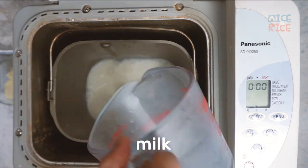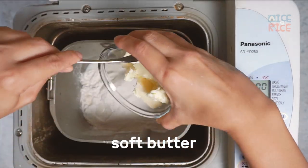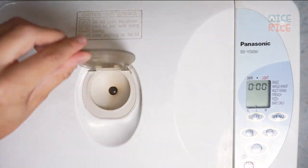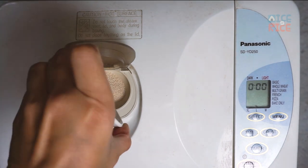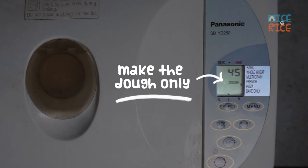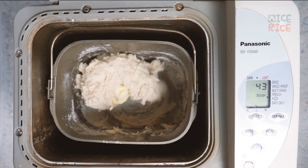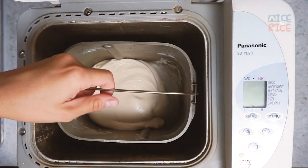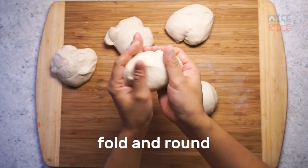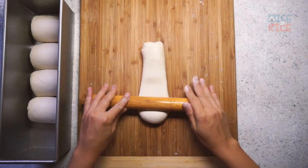Add all the ingredients except yeast, then place the yeast into the automatic dispenser. Select the pizza dough function to make the dough only — my bread maker takes 45 minutes. Add all the ingredients to make the dough. For this one, I used the spiral shaping method.